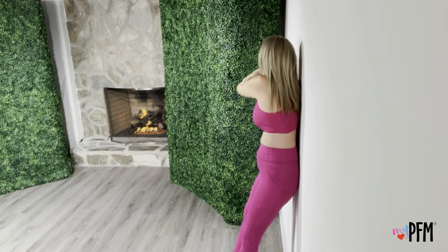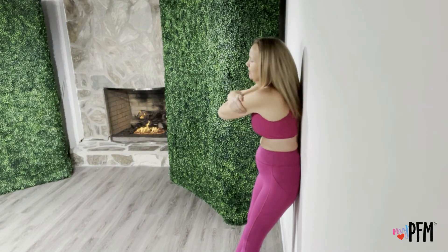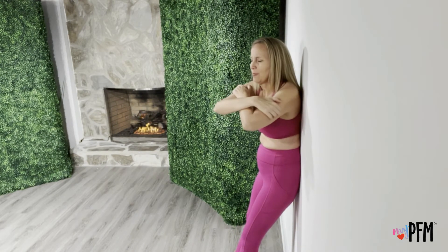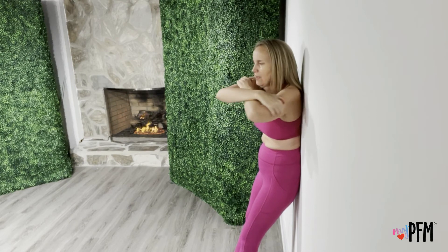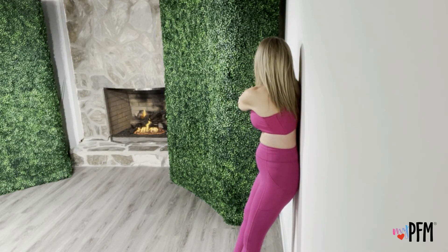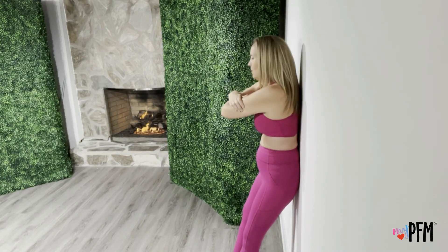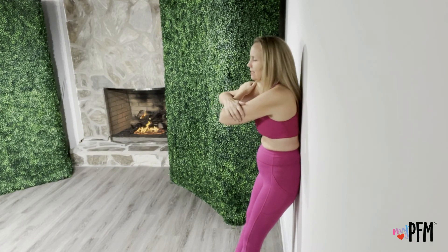So we're on the wall, giving ourselves a hug, rotating — trying to bring that arm around, then rotating to the opposite side. Try not to let that pelvis come off the wall. We're going to go 10 times to each side. Really rotate the upper body without letting that pelvis come off. Keep the low back and the pelvis on the wall. You might even have to use your leg muscles to push back a little. Nine, nine, ten, ten.